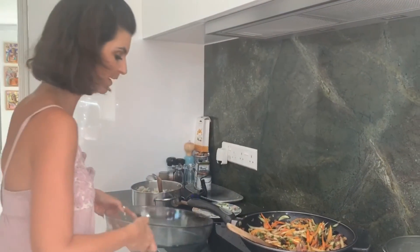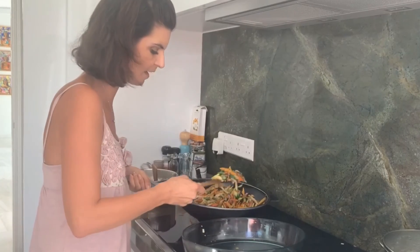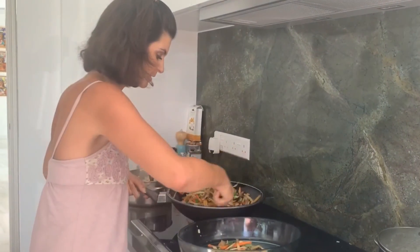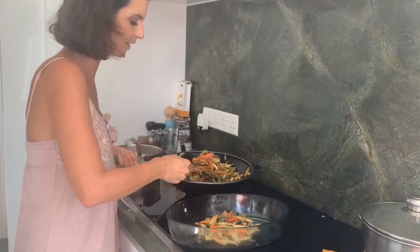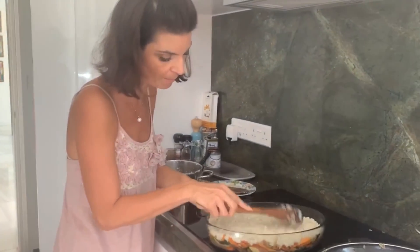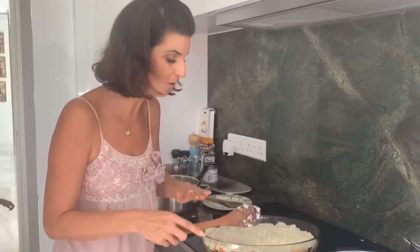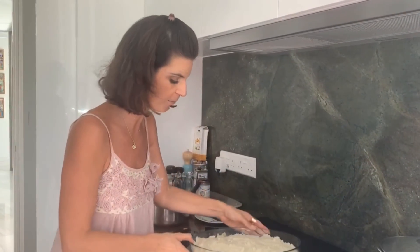I'm taking our pyrex dish — this is super heavy! I'm just going to transfer everything in. I've poured and scooped all the vegetables in, and now our beautiful cauliflower mash has gone on top. This is a really light layer — if you prefer more, just use two heads of cauliflower. Now I'm putting this in the oven at 160°C for 20 minutes, maybe even 15, and it's ready.